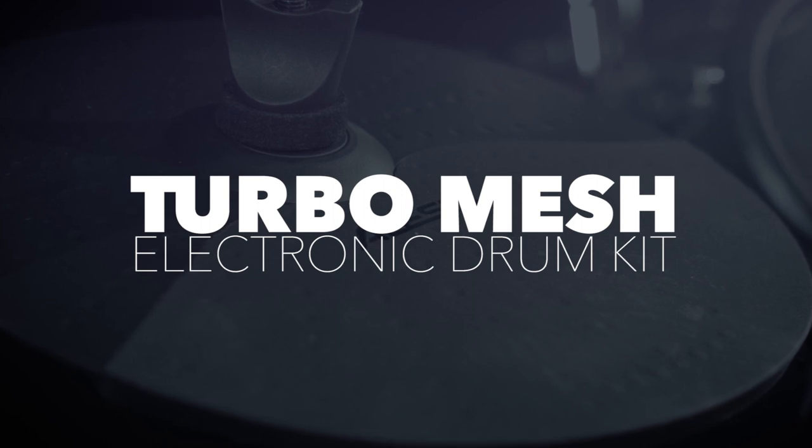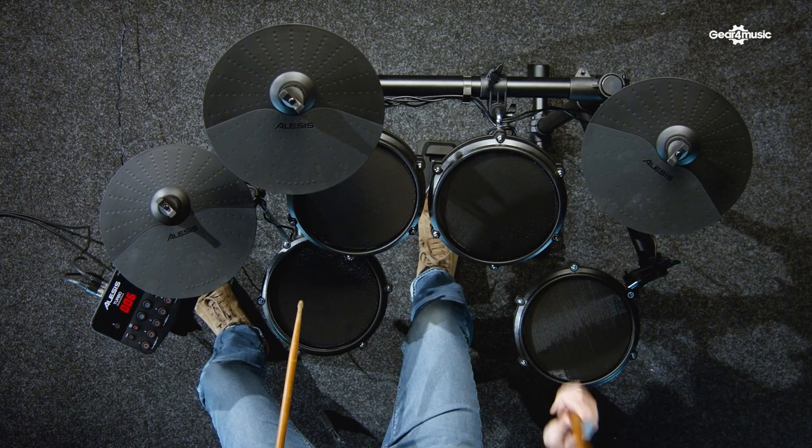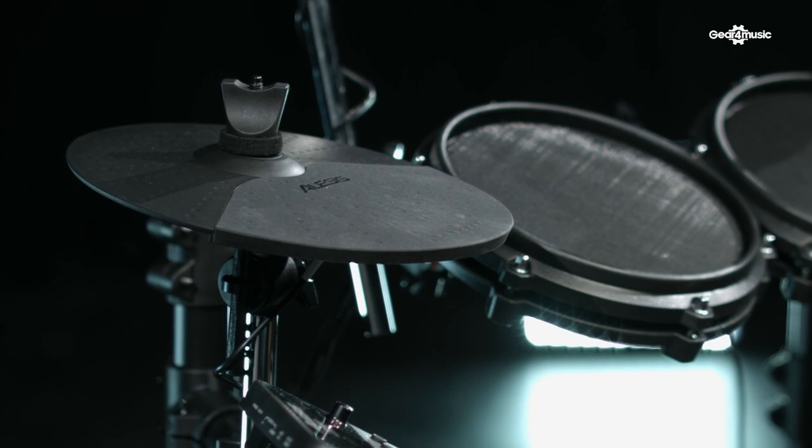The Alesis Turbo Mesh Drum Kit is an all mesh kit that is easy to play, easy to set up, and great fun for beginners of any age. It comes with 10 different drum kits built in — there's electronic kits, there's acoustic kits, there's percussion sets — and these help to inspire you, keep you interested, and take your playing into new directions.